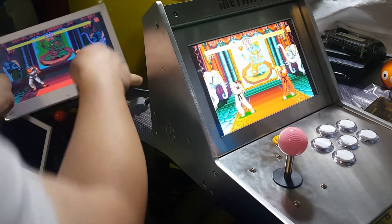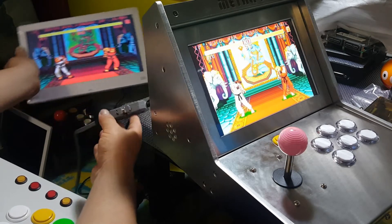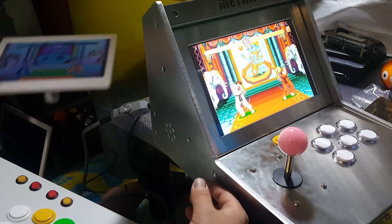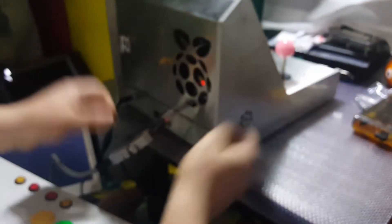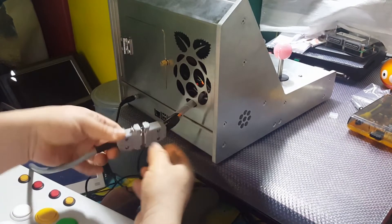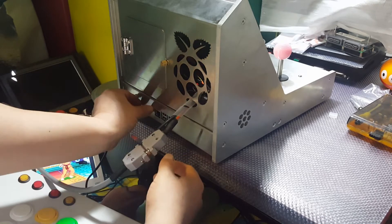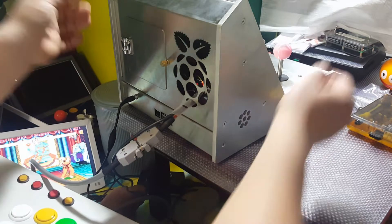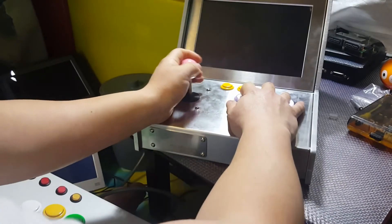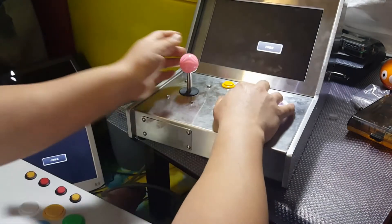It's HDMI connected. This is the joystick. This is the HDMI. This is the joystick — it will be perfect. But why do you have to turn it off?